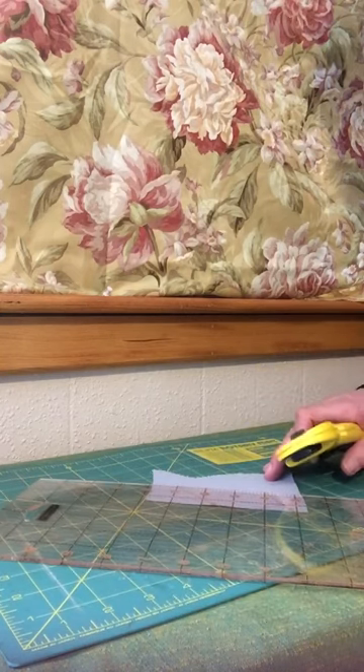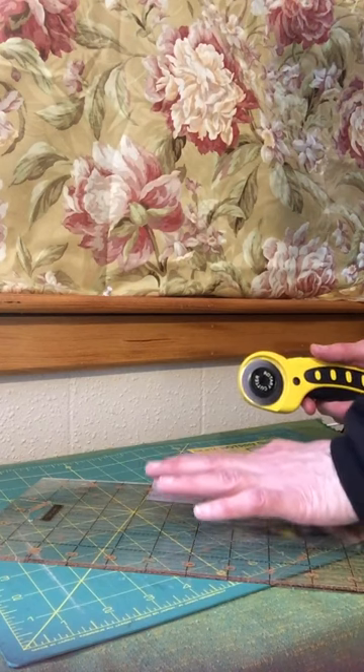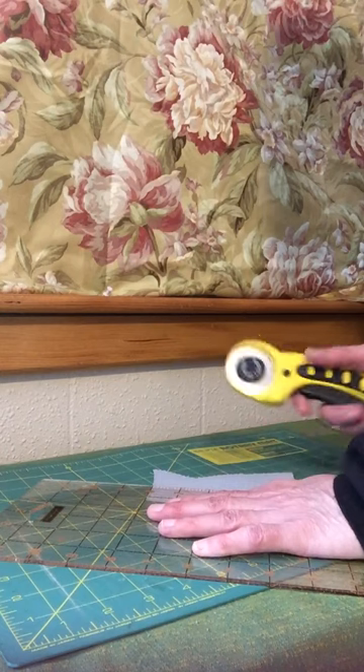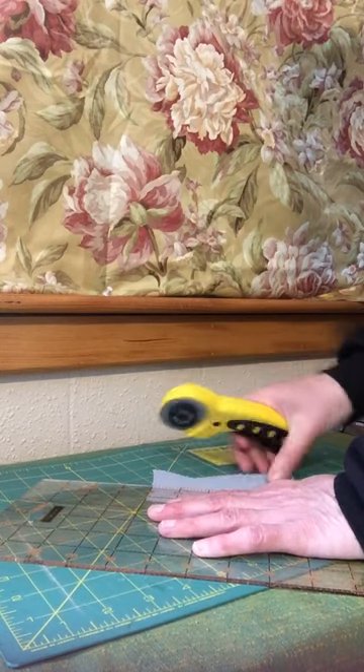To hold your fabric securely so it doesn't move as you're cutting it, you put the pressure on the ruler, which should be over the part of the fabric you want to keep, and then it's just light pressure on the rotary cutter.